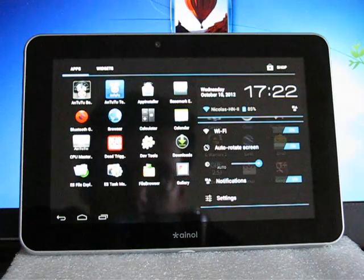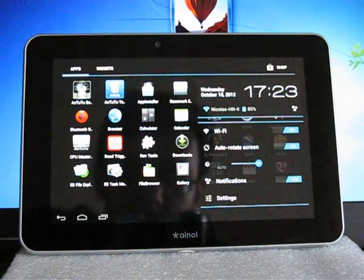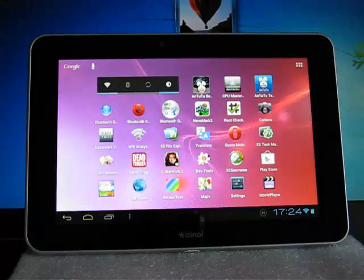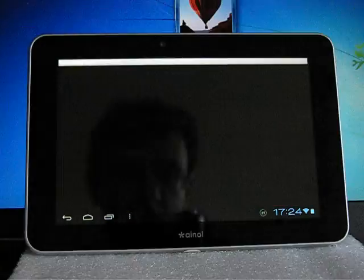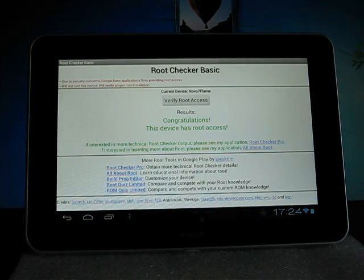The screen is made by the Taiwanese manufacturer Chimei Innolux. It has no dead pixels and no other problems. This tablet is also rooted out of the box, so you don't have to root it separately.